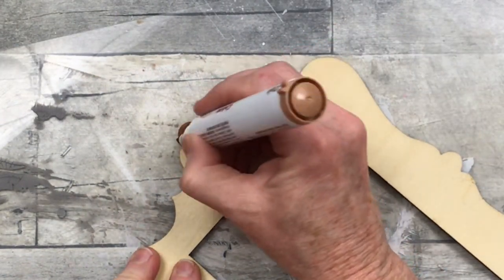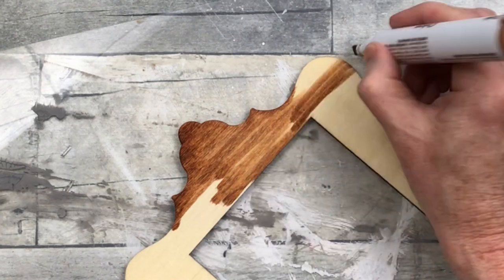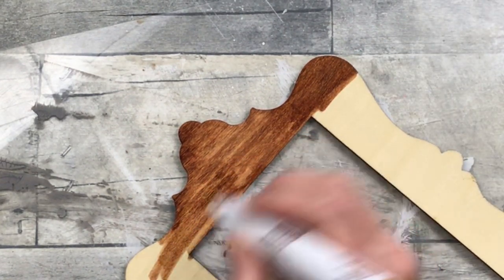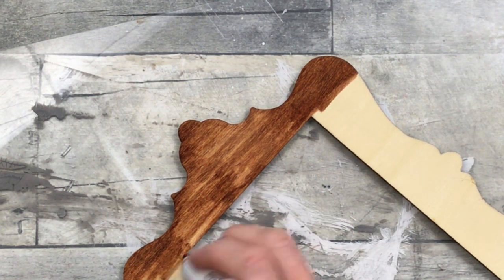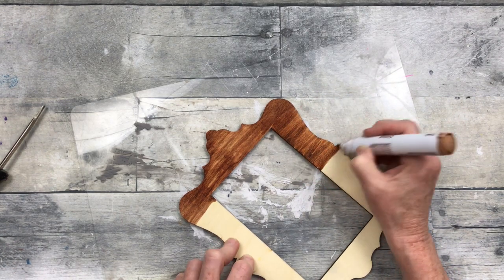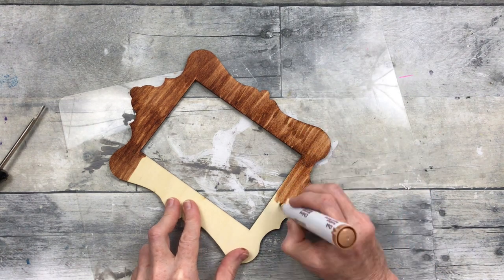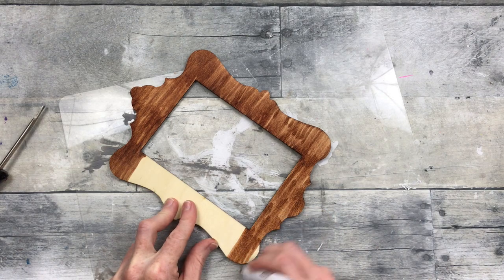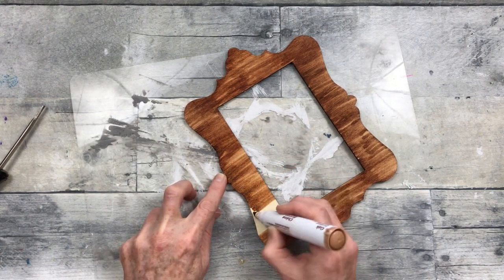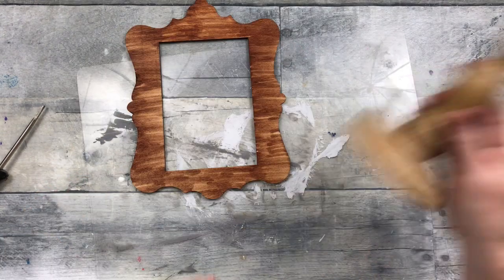I'm taking my furniture marker — I believe it's oak — and starting to color over this frame, going with the grain from side to side. You could certainly do this with antiquing wax or anything you have, but I've enjoyed these markers. I like to color — throwback to when I was a kid! I wasn't bothered by the amount of time it took; this was fun for me. It gives some striation and variation in the color and natural-looking texture. You can leave it just like this — it's very pretty this way — but I decided to do something a little different.